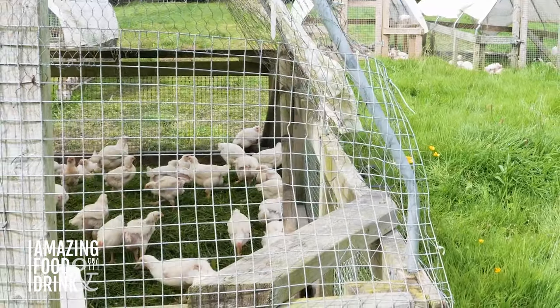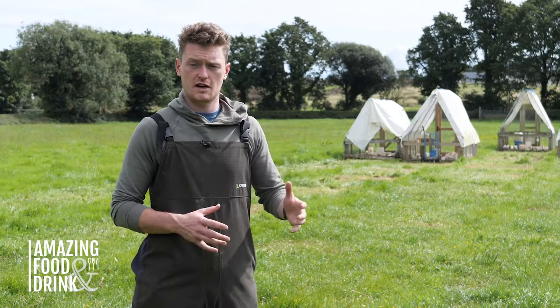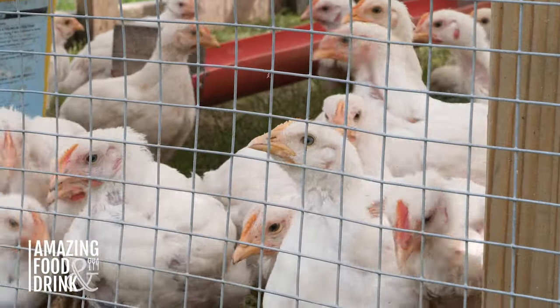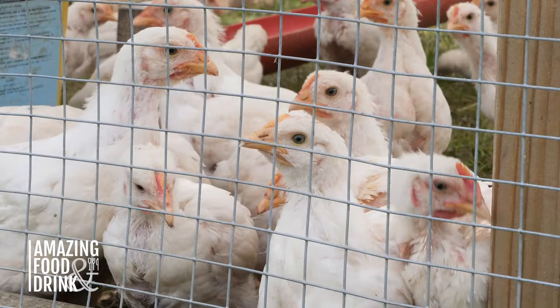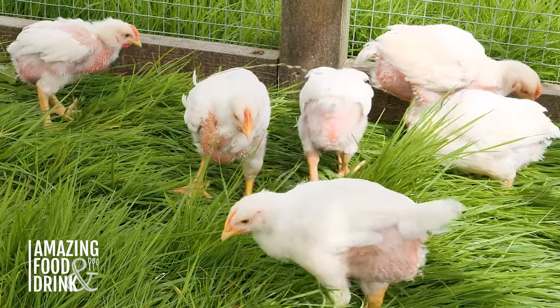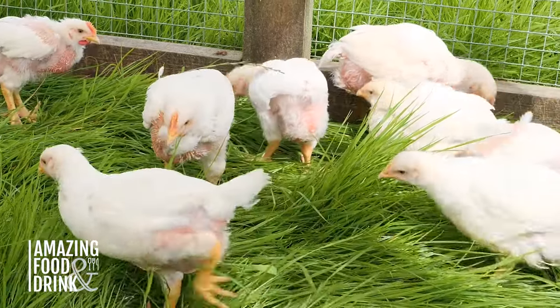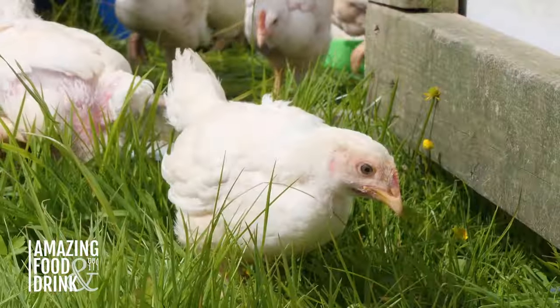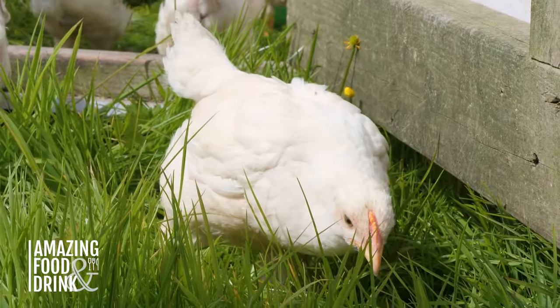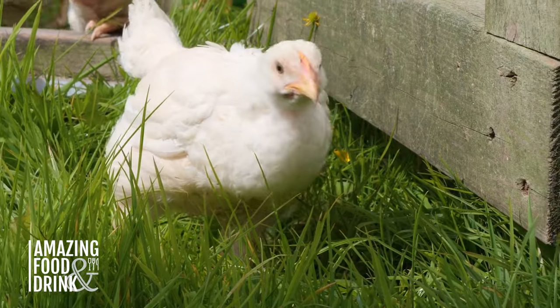So this is the next step in our chicken operation. These chickens behind me are four weeks old. We'll take a walk down and have a look at them. They're totally pasture raised. They're moved to fresh grass every single day, twice a day. And they're fed a very simple, non-medicated feed ration. We're trying to ensure that they're healthy all their lives and that the end product is nutritious and delicious.